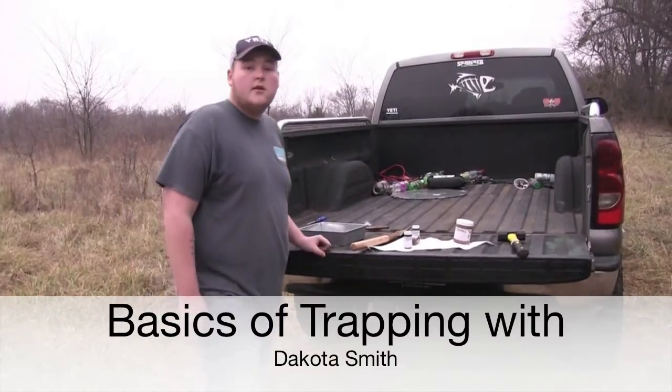We're at Smith Farms today and we've been having some problems with coons getting our corn, so we're going to trap them.